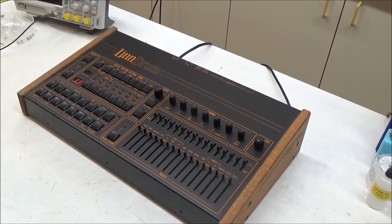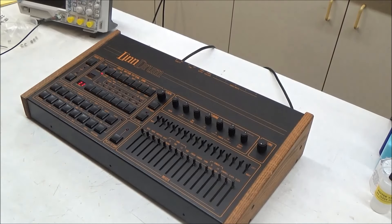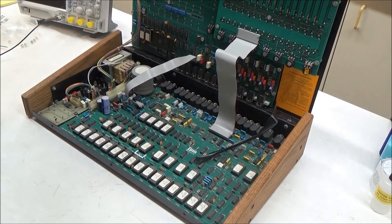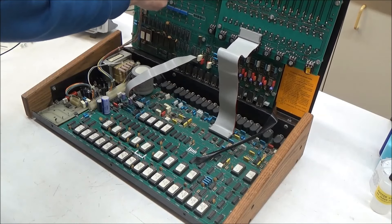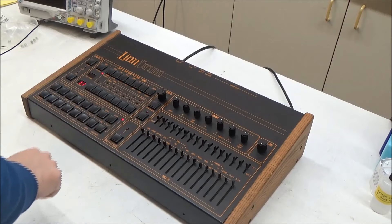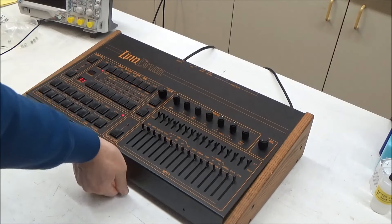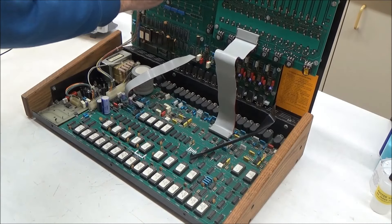So with the bad Curtis chip replaced, now we have our low toms. Our mid-toms button doesn't work, so let's pop the lid and try it inside. That's mid-toms and high toms, and then percussion sounds - we have low conga, and the button is not working for high conga so we'll try it with the jumper cable. And there we go.